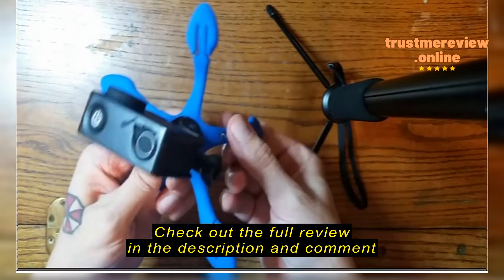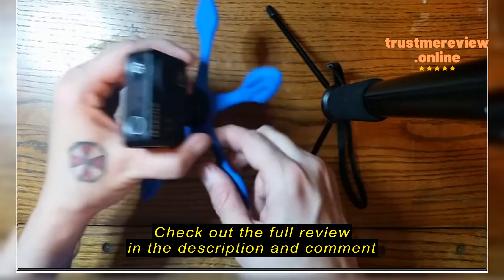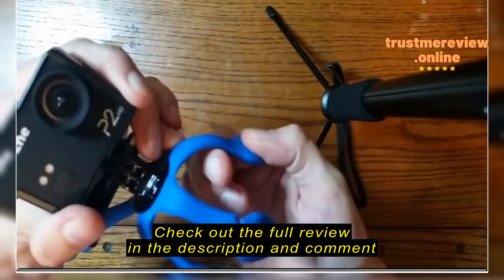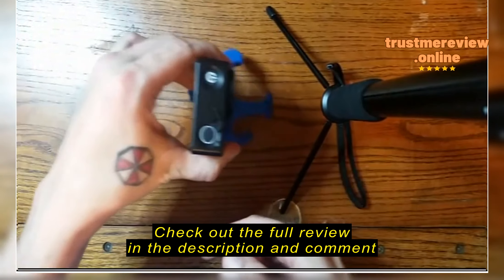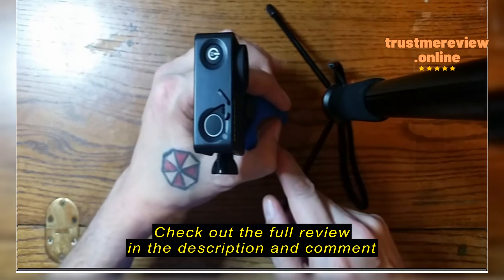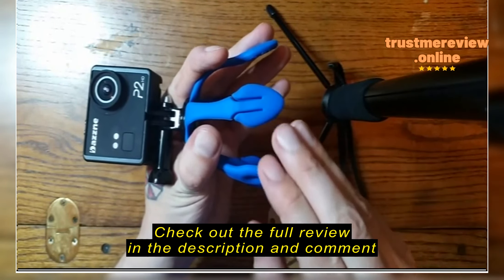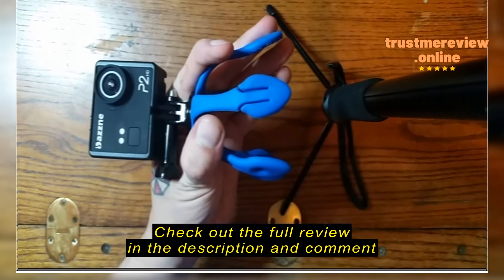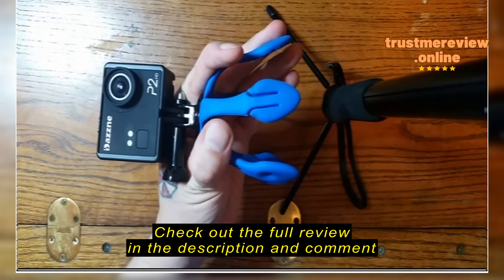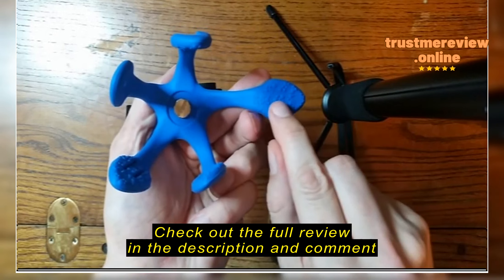One thing that sets this apart from other types of tripods is its ability to be contorted to any of your needs. You could set it down flat. It's pretty easy to set up and adjust, but it's also going to hold its shape. You could set it up for a taller tripod type mount, or you could set it up and actually hold it as a steadier. You could even wrap it around your wrist if you wanted to.